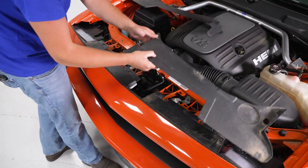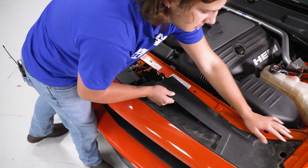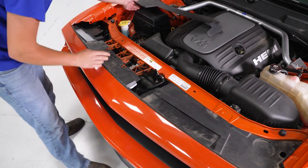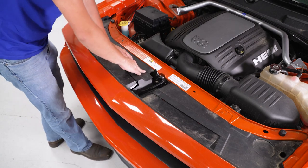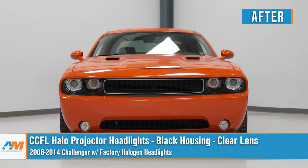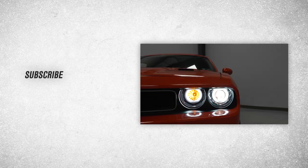Now install the plastic covers to cover everything up. Line the two studs into the side of the quarter panel — one goes under the hood latch. Give it a firm press, then do the same for the other side. Your install is now complete. That wraps up the install on our CCFL Halo Projector Headlights with Black Housing and Clear Lenses for the 08-14 Challenger with factory halogen headlights. Thanks for watching, and for all things Challenger, keep it right here at AmericanMuscle.com.